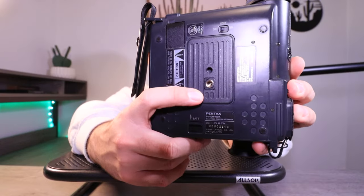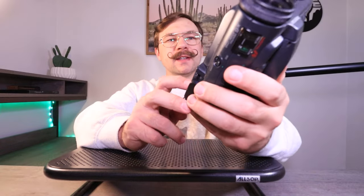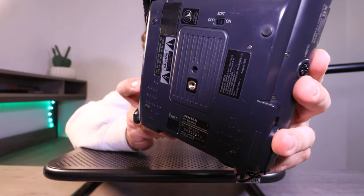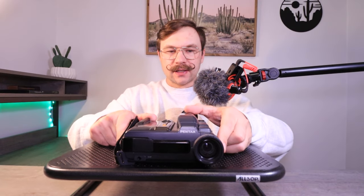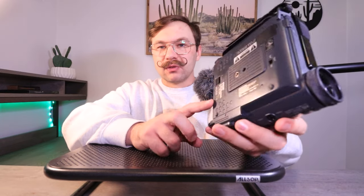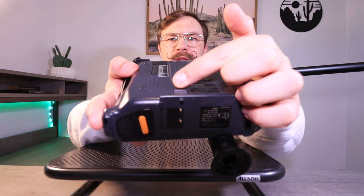On the bottom, you have a switch where you can turn the edit on or off — I assume this had some form of limited editing functions. You have your quarter-inch tripod threads right there in the middle. You don't even need to put it on a tripod though, because there are four little rubber feet on it in the four corners, so when you set it down it's got some grip and doesn't slide around.